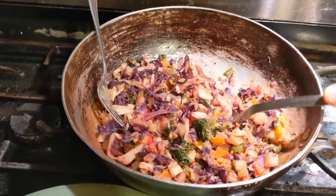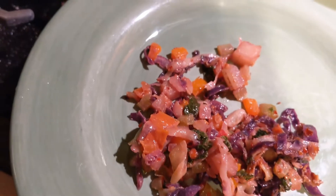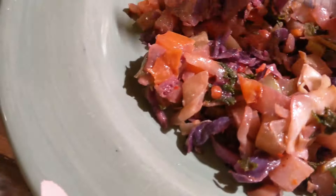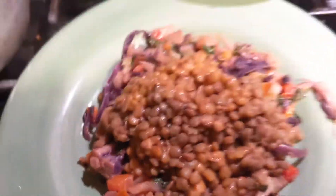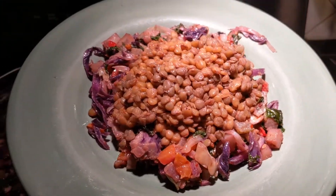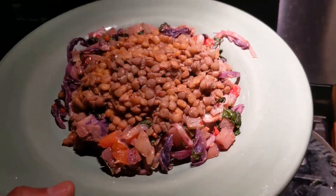Alright guys, let's go and serve ourselves. In the center, let's put some lentils. Talk to you soon — comment below and let me know what else you want me to try and make. Love you guys, bye.